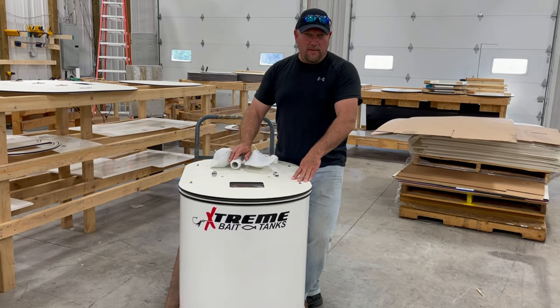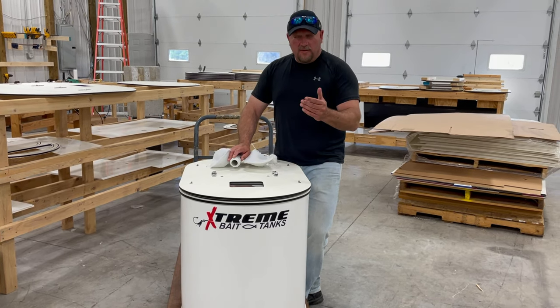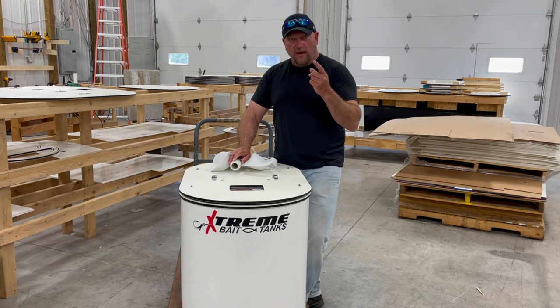Hello, this is Damon Melchia with Xtreme Bait Tanks. There's a new feature in our 2021 tanks — what it does is it combines two tanks into one.